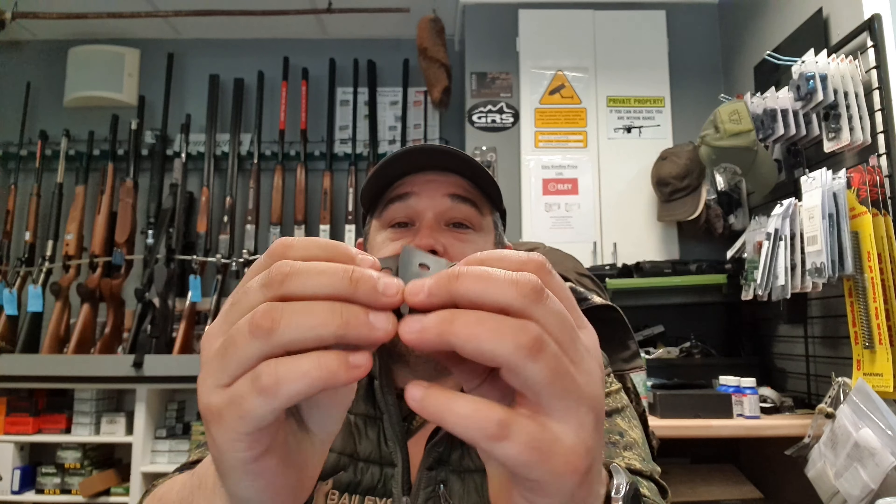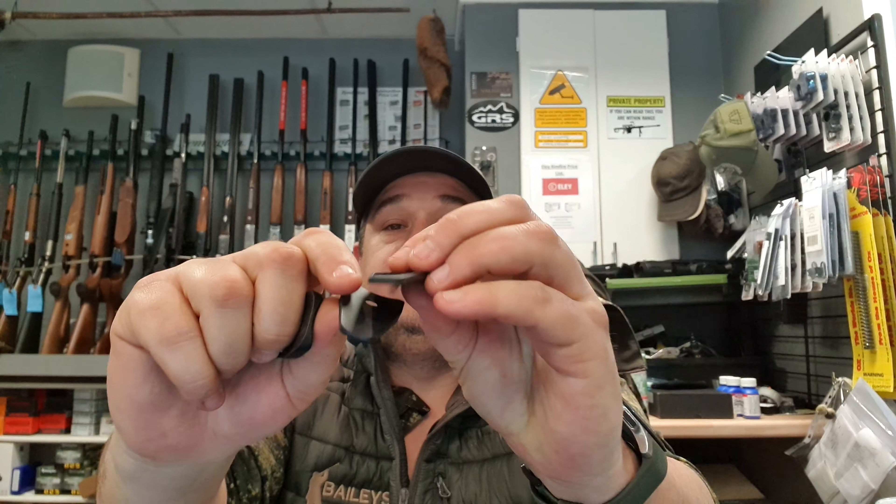What you're going to do now is look at the contour of your stock, and in the box you're going to find a set of these rubber shims. These are all contoured differently, as you can see — different levels of contour, including just a flat one. So I'm going to go for that one, grab that, and grab the adapter.